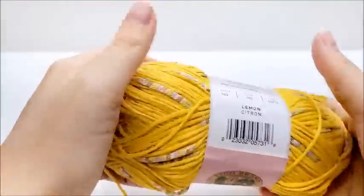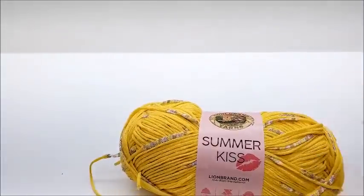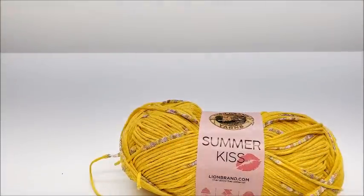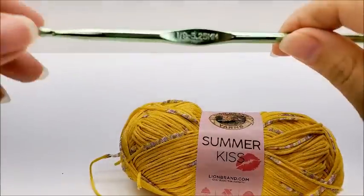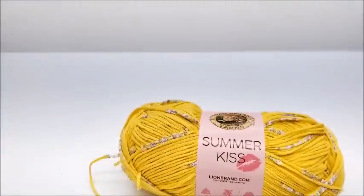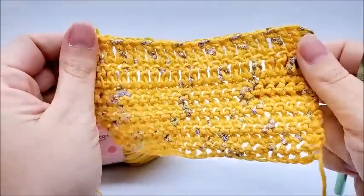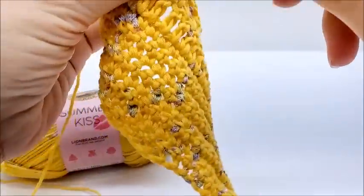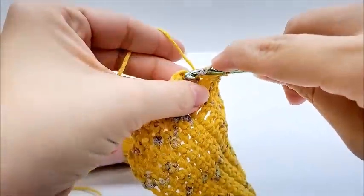Like I said, it's not the softest cotton-polyester blend I've ever felt, but it's not too bad. I did work with it a bit — I just did a little swatch with the recommended hook size, a 5.5mm. Here's what my swatch looks like — this is single crochet and double crochet; I did part of it in single and part in double.